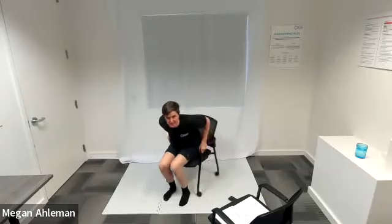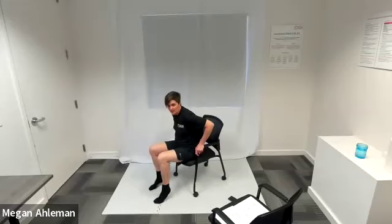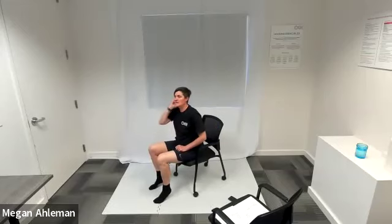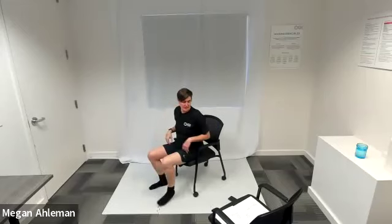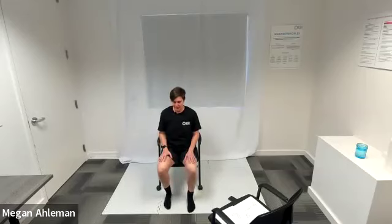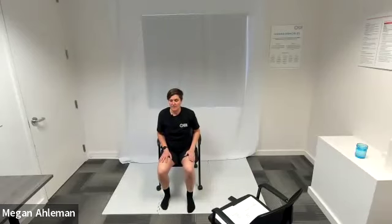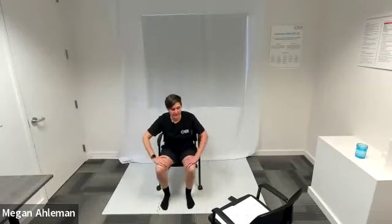The next exercise is calf raises, which we did in our warm-up — just sitting with our feet on the ground, lifting your heels up off the ground and then bringing them back down. You can extend your calf muscle by raising your toes up off the ground when your heels come back down — that's your choice. And then our third exercise focusing on our core is seated dead bug. I'm sitting with my feet flat on the ground, knees at about 90 degrees. I'll lift my right foot up, straightening my leg, and raise my left hand up towards the sky, then return. Then extend my left foot and raise my right arm up. That is a seated dead bug.